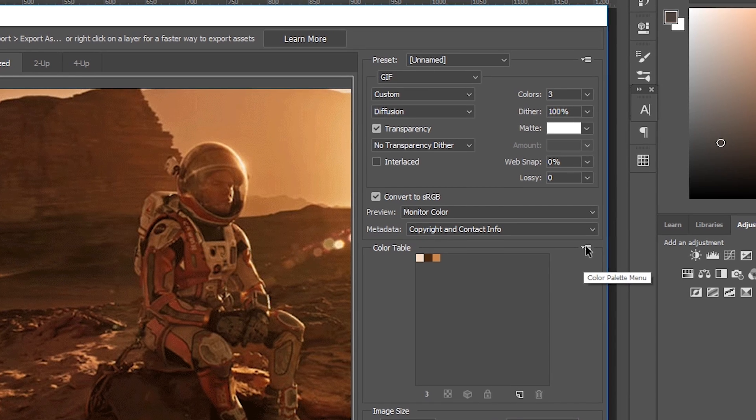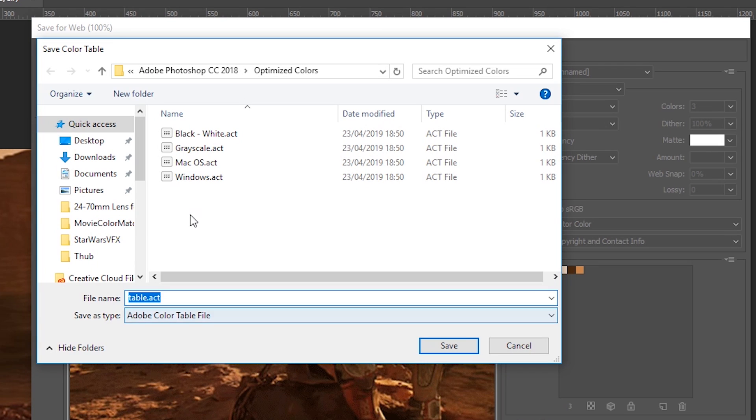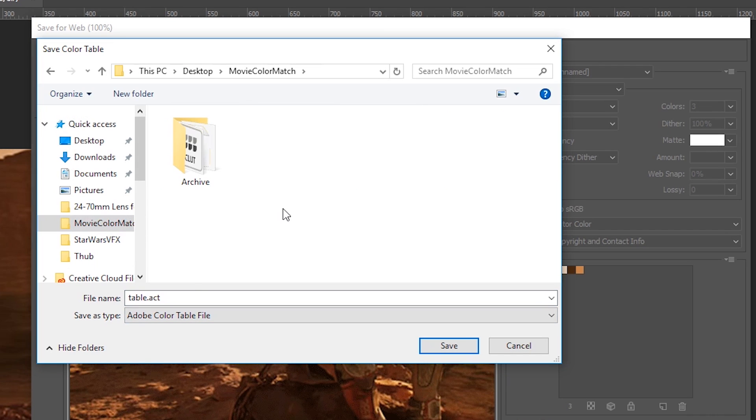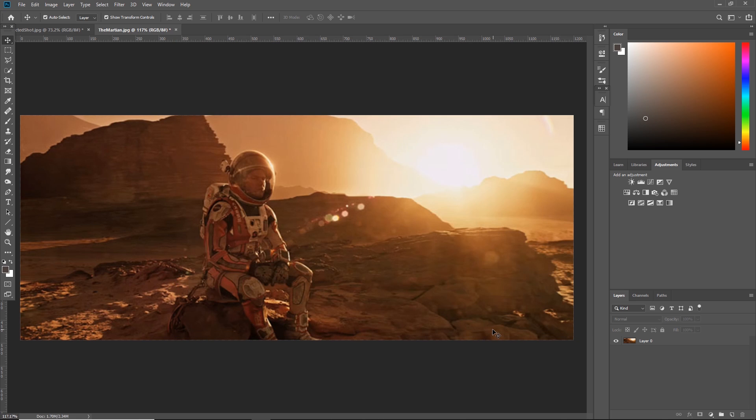Now we want to export this color table into a format we can load into our swatches in Photoshop. Come to the color palette menu, hit the little drop-down, and hit Save Color Table. That gives you the option to save it anywhere on your PC, so save it somewhere you'll remember. I've made a movie color match folder and I'm going to call this one 'the martian' — you'll see it's saving as an Adobe Color Table file. Hit Save and we're done with this dialog box, so just hit Cancel.